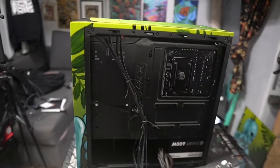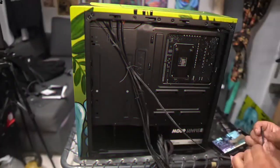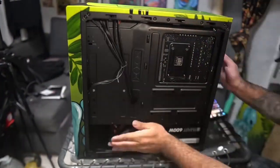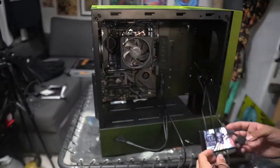I actually built one tower back in high school and figured it's time for a new one for editing. I'm actually editing this video on this PC right now. I routed the wires neatly — make sure you take your time with that and find out where each wire leads to if you decide to build your own PC.